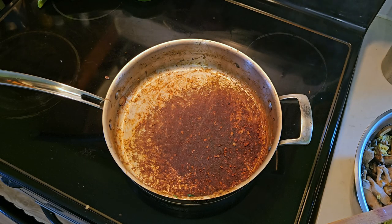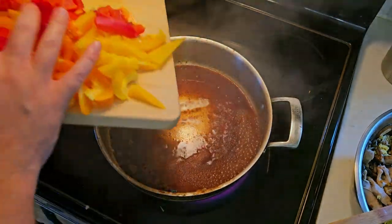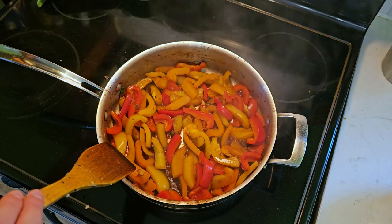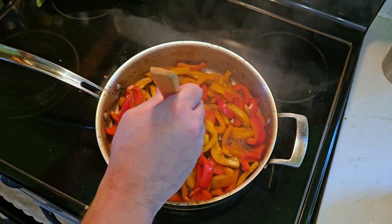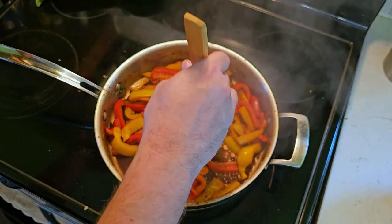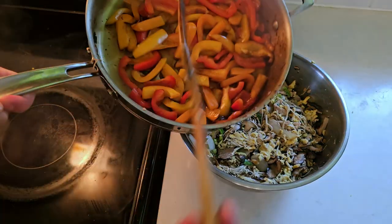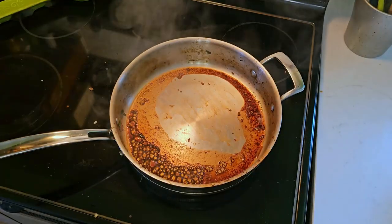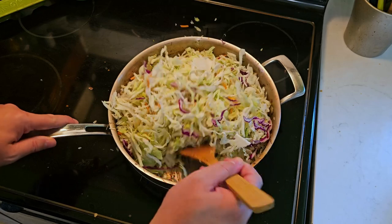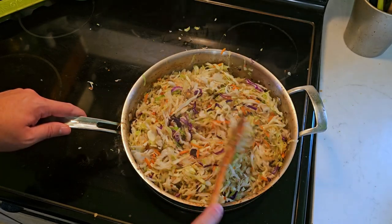We have some buildup at the bottom of the pan, so I'm going to deglaze with some cold water. Then in go our peppers. Just like the onions, you want to cook these just a little bit past raw so they still have some texture without being complete mush. It's hard to tell with this much tamari — it looks more cooked than it is — but if you give them a little squish and feel that give, you're probably good. Last step: shredded cabbage. We just want enough heat for it to wilt, and as soon as you have more cooked cabbage than raw, move on to the next step.